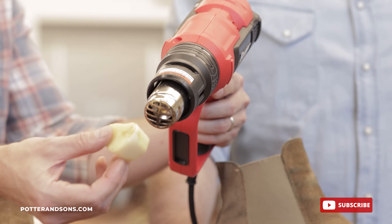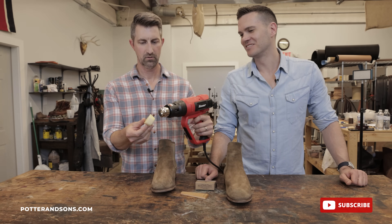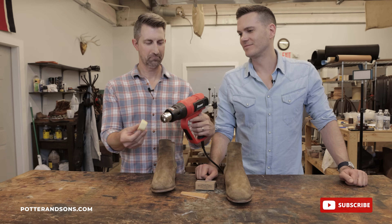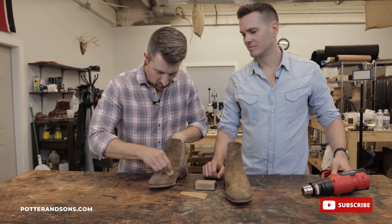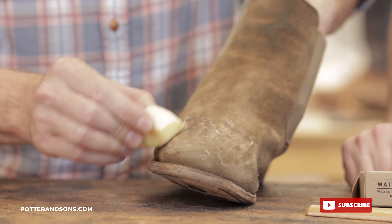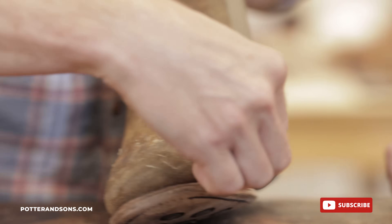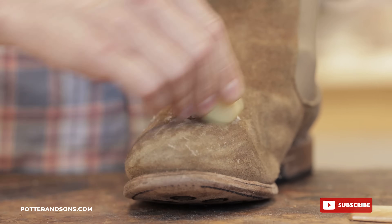You're going to heat that up until the wax starts to shimmer — there it goes, it's like a big block of tallow. Then you're simply going to start working that wax all into the boot. You can see it's already working. Don't worry when it starts clumping up like this — we'll go back afterwards and work all of that in.